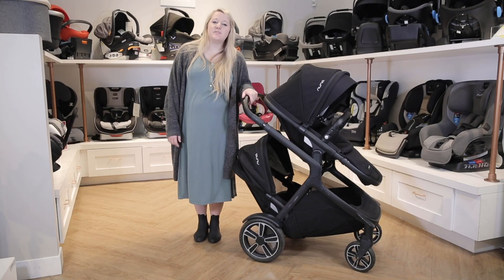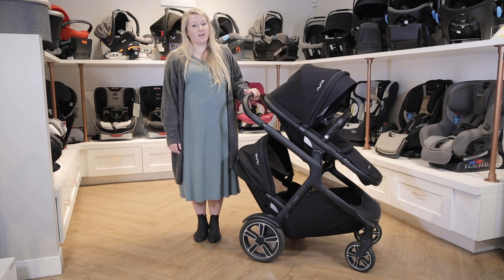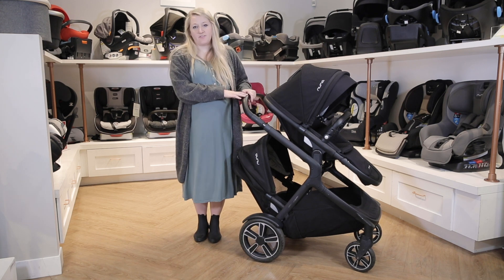Welcome back to the Baby Cubby. Today we're going to be talking about the Nuna Demi Grow. It is a single to double stroller. It has 23 different modes and it can hold children up to 50 pounds.